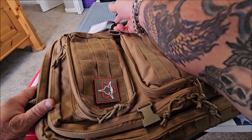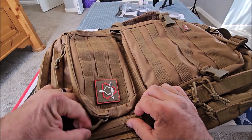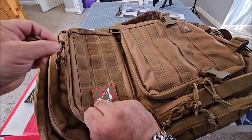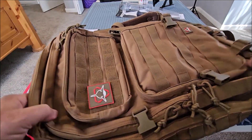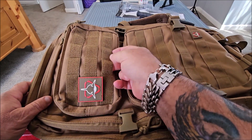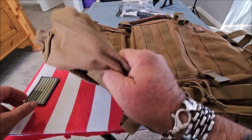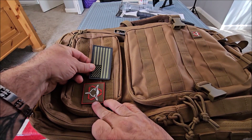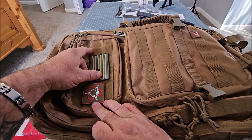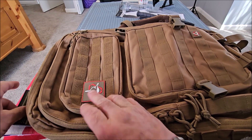A lot of the backpacks that you see out there have cheap zippers — these are really good quality and they all have lanyards attached to them. There are tons of MOLLE loops here that you can hook all kinds of things to, and it's also velcro, so you can take a patch like this and put it on there. It already comes with a cool Orca Tactical gear patch.